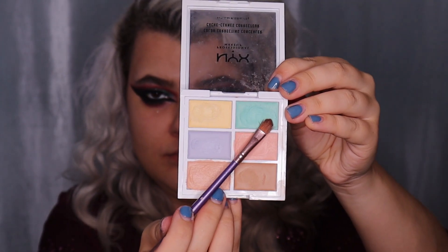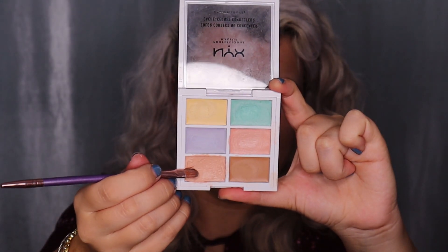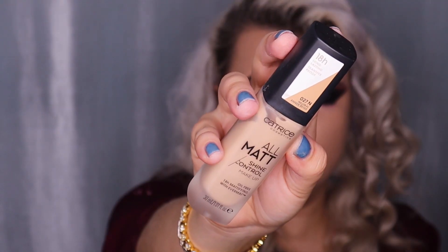I'm color correcting using the NYX Color Correcting Palette — green corrector to cover redness and blemishes, blending with fingertips. I'm using a red color corrector under my eyes and around my mouth. Then I'm using beige corrector from the same palette to hide the color correctors, blending again with fingertips. For foundation I have the Catrice All Matte Shine Control Makeup Foundation in shade 28 Neutral Amber Beige.